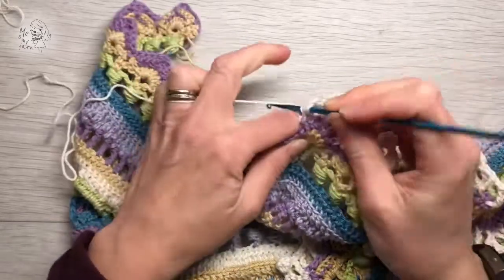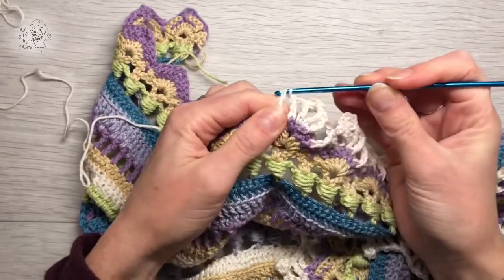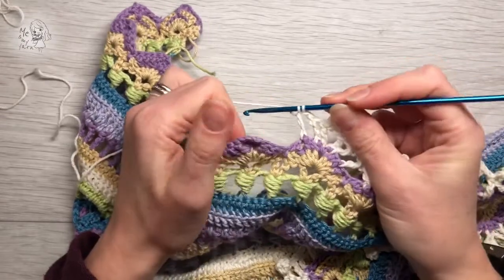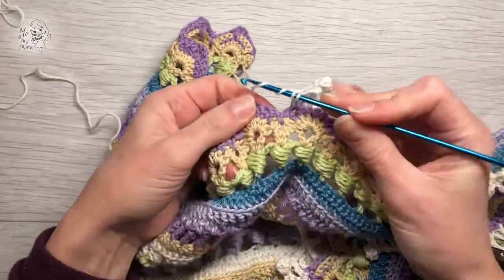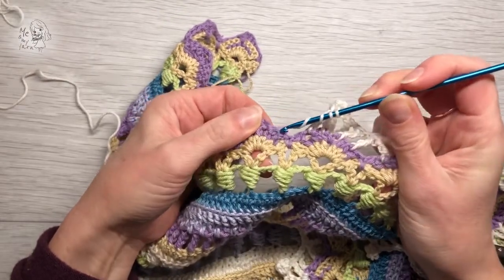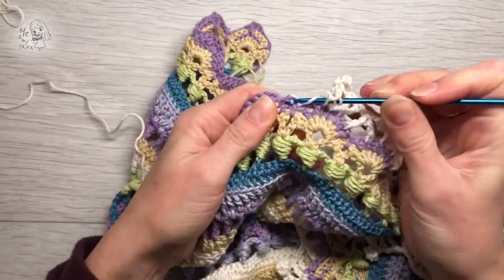So you go like this and you pull through the first two and then the other two. So you're left with two loops and yarn over twice for another treble crochet. And you go down this post here, yarn over and pull through.